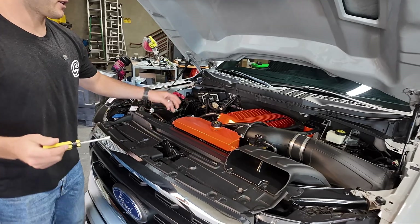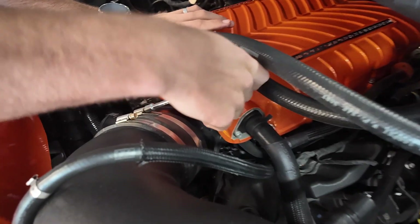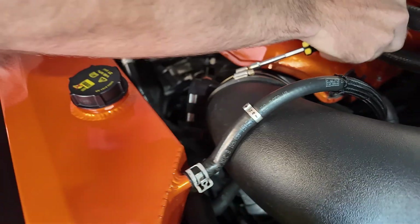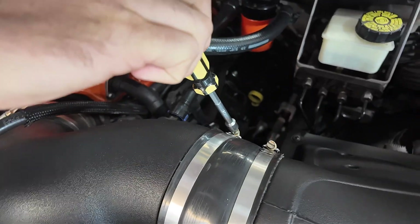Now we're going to come over to the intake tube and we're going to be removing the intake tube along with the sensors. First step is you can loosen up these hose clamps. We're going to loosen up the hose clamp on the throttle body as well as the one on the intake. These are both eight mils.